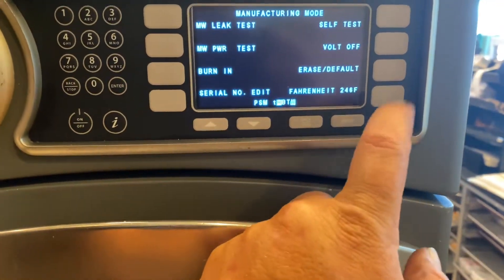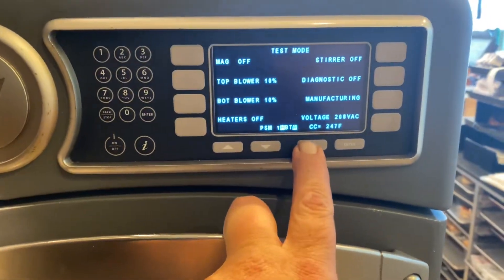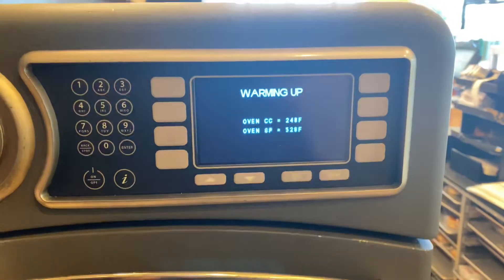Now we're going to turn the bolt back on so it stays there and warms up the oven. Pretty easy.